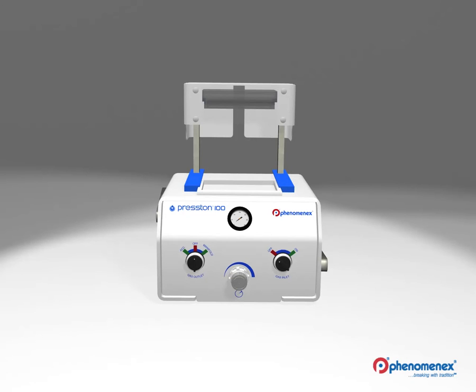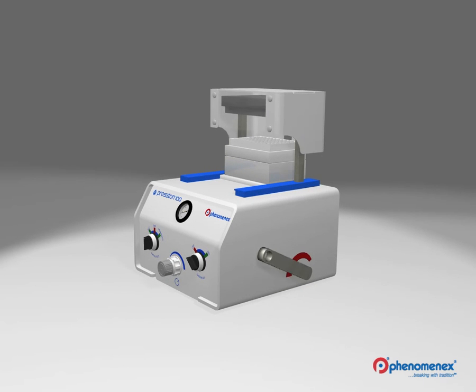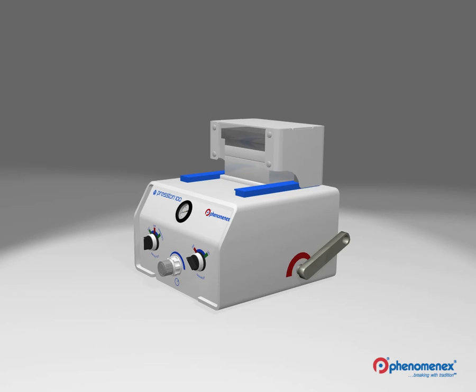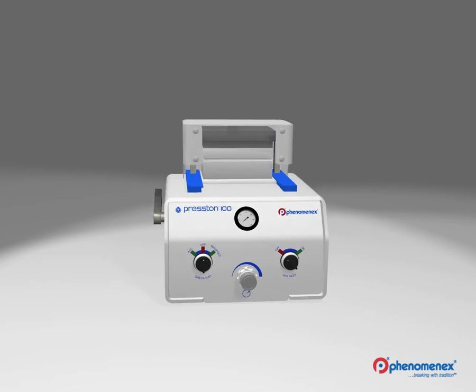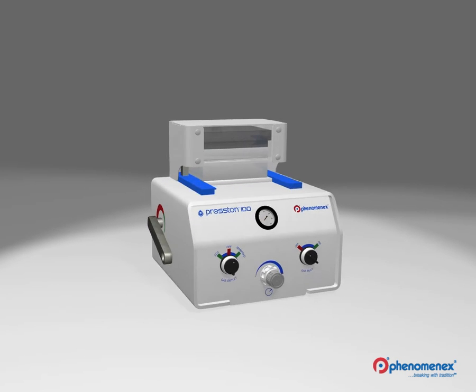To process samples using the Preston 100 Positive Pressure Manifold, simply load your collection plate or waste container into the sliding locator plate and then place your preloaded sample on top. The locator plate is then slid into position and is ready to be processed. Using the manifold positioning lever, the manifold can be positioned on top of your samples. The manifold is then locked into place using the manifold locking lever, forming a seal between the manifold and the top of your 96-well plate or tubes. Your sample is now ready for processing.